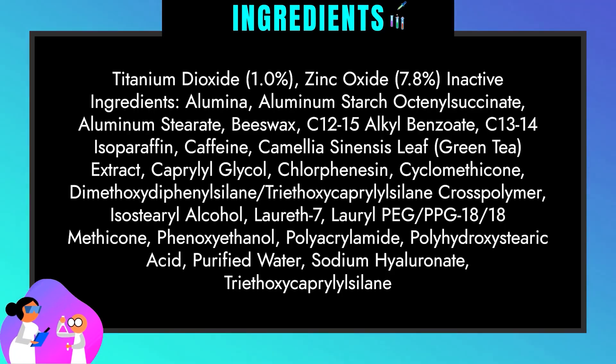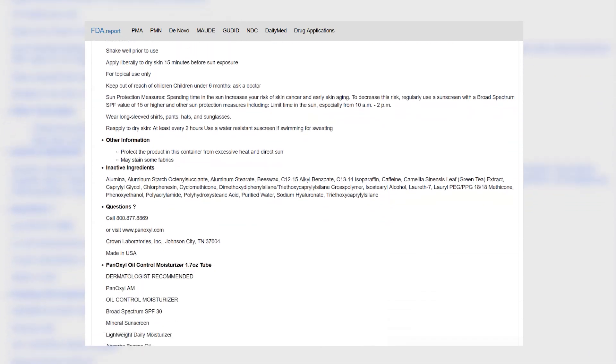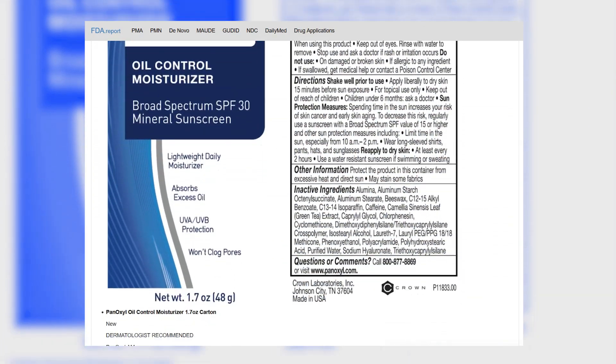This sunscreen contains zinc oxide and titanium dioxide, which makes it a physical mineral sunscreen. If you want more information, this is a very good mineral sunscreen. For those who are more sensitive, this offers strong protection because it is an FDA-registered over-the-counter drug product with drug facts on the label.